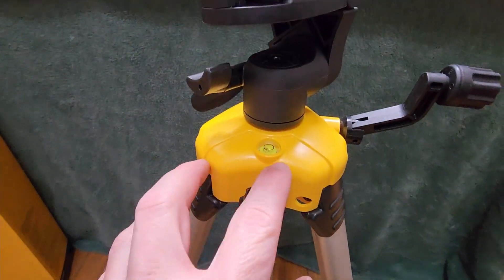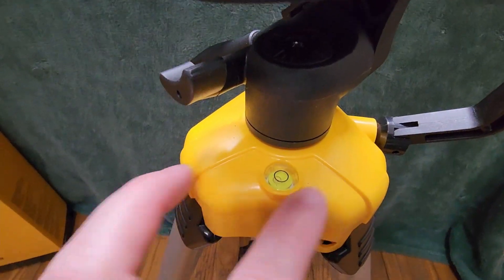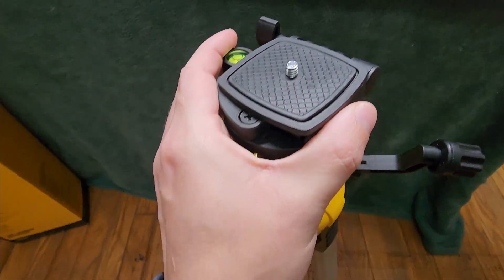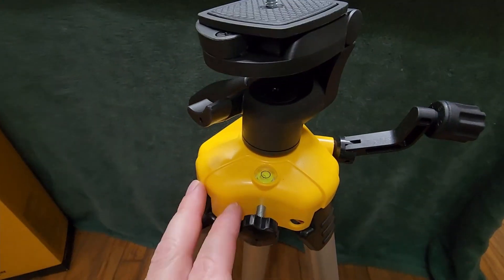As we move up, we have two levels. We have one right here on the tripod itself, and then this one up here is on the actual base where your device or camera will be sitting.